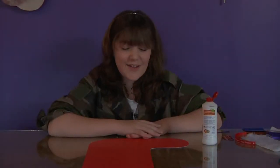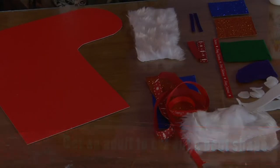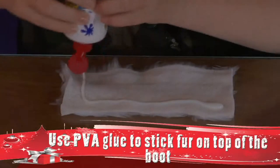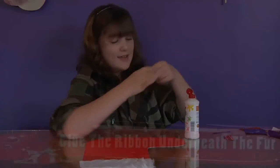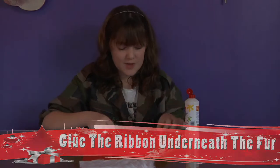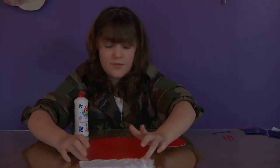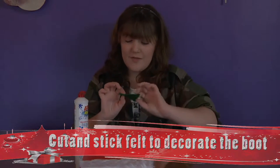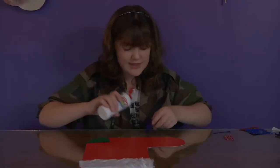Today I'm going to make a Santa stocking. You will need white fur, glitter card, felt for the toe and heel, white felt cut into circles and three kinds of ribbon. Firstly glue the fur and stick it on to the top of the stocking. Next get one of your pieces of felt and glue it on where the heel would be and do the same for the toe.